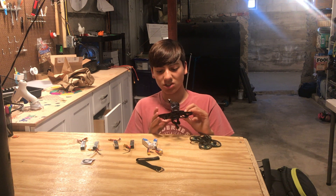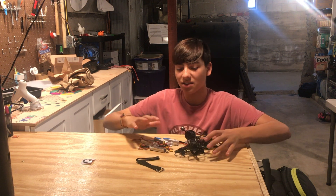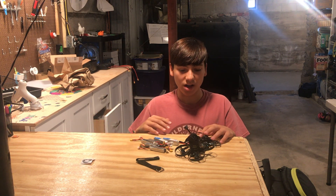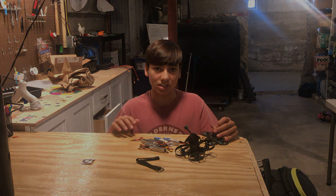It's good quality so far. It looks stiff. I've got all my batteries and stuff here. So let's get into the specs of the quad, and then we'll get into setup and flying and stuff like that.